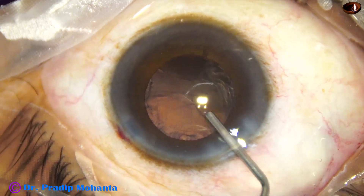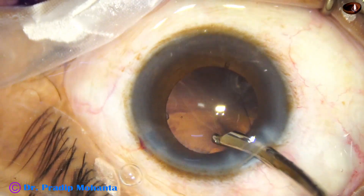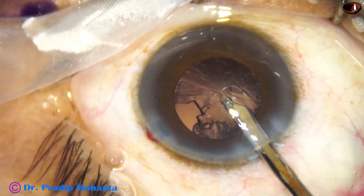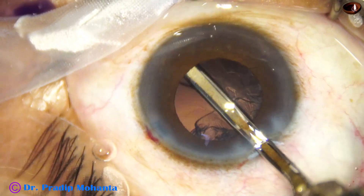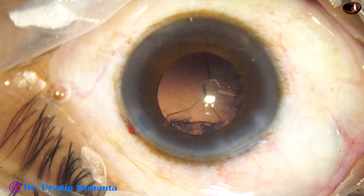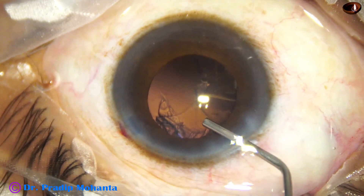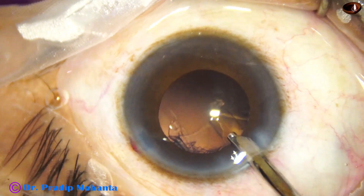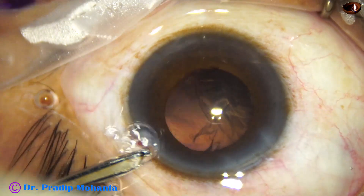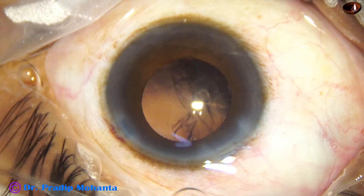Some viscoelastic now to maintain the anterior chamber. And I am going to use a beautiful instrument — a 23-gauge Simcoe cannula to remove the cortex. This is not an instrument patented only for SICS surgeons; we FACO surgeons can also use it. This is a very safe instrument, and control is in our hands — we can apply very gentle vacuum.